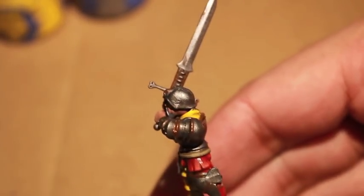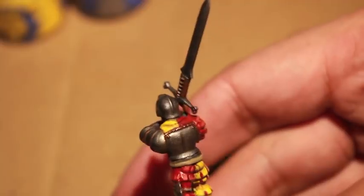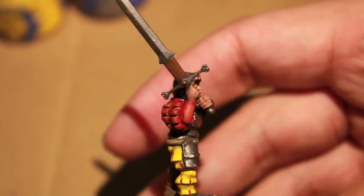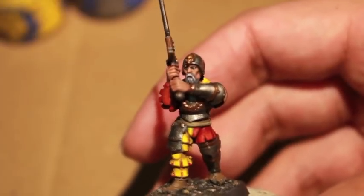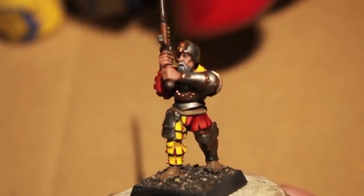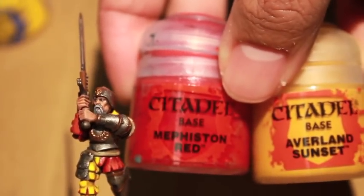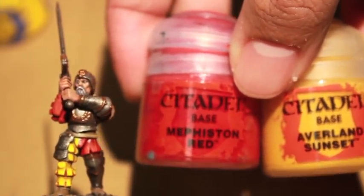Here's a look at the finished model. As you can see, what we did was we added slashes of contrasting colors to the puffy sleeves and the puffy trousers. We also highlighted up the mustache and the beard. The contrasting colors we used were Mephiston Red and Averland Sunset.